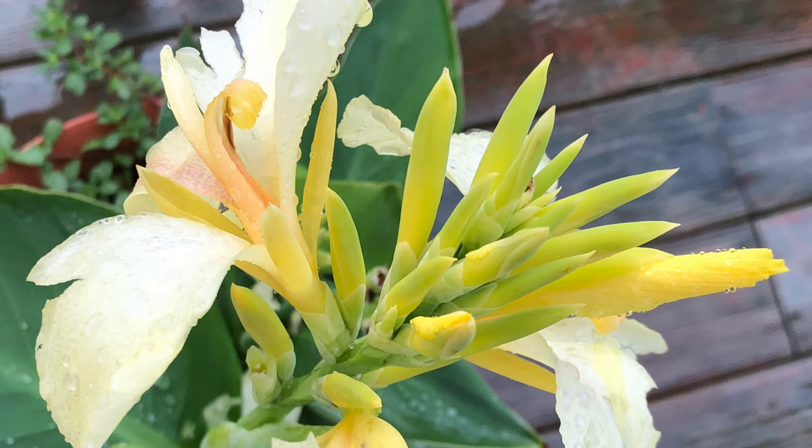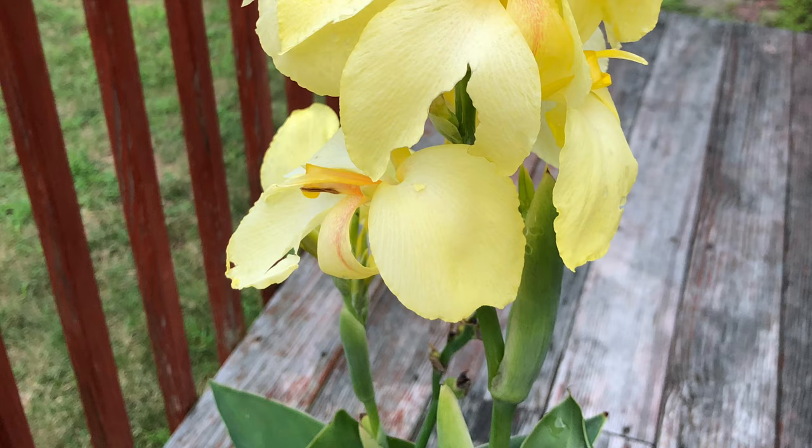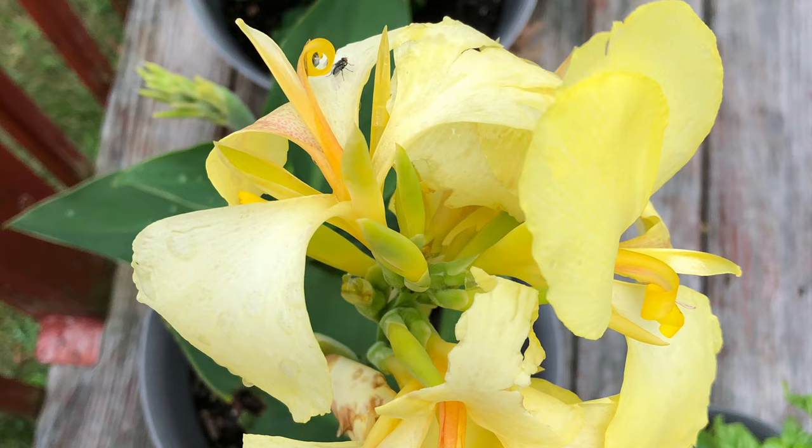These are the canna pictures I took in 2018 and 2019. This yellow canna flower — this plant I was talking about — it bloomed two years, but in the third year it did not survive. It was very pretty and it grew very well in the second year in the garden, but somehow it could not survive the third year and I lost the plant. I miss this plant.